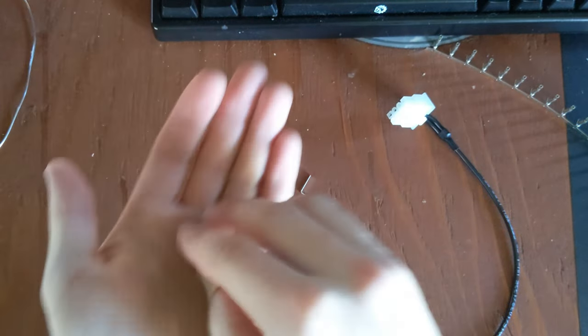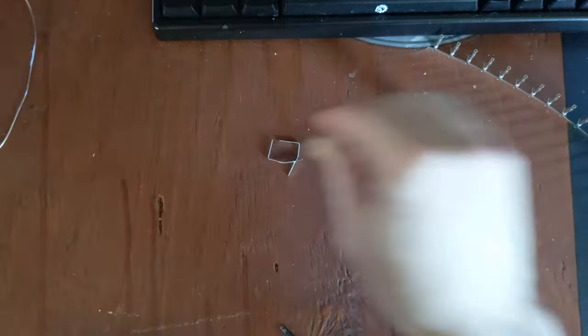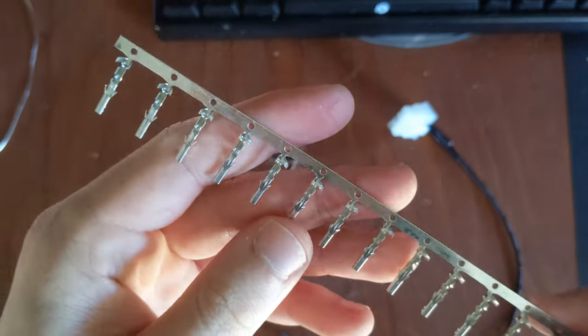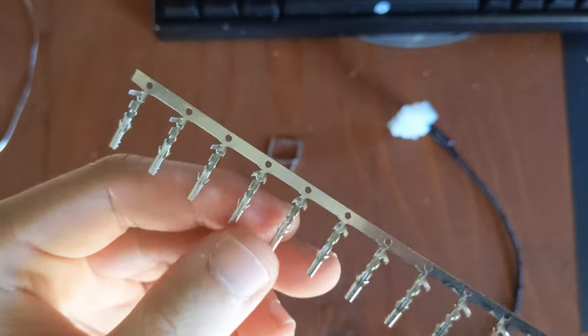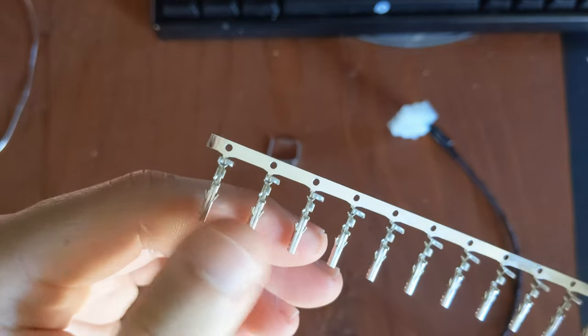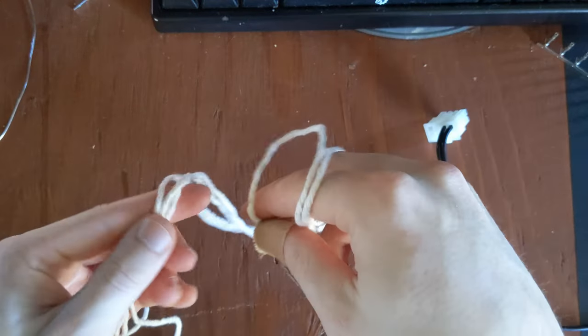You'll also need some pieces of heat shrink. You'll need the connectors themselves — I would recommend going with the 18 gauge, because from my experience they seem to be a much better fit. You'll also need some string, which we'll use for measuring.